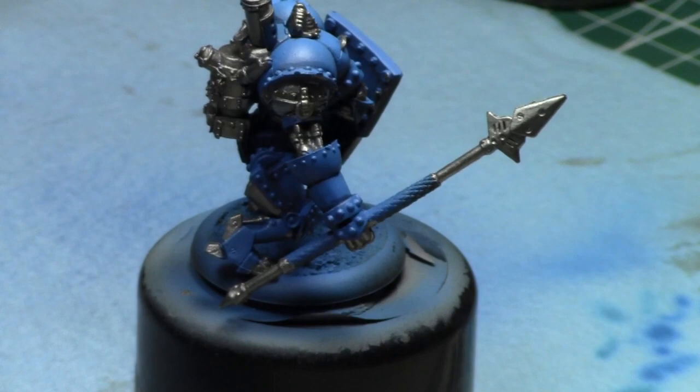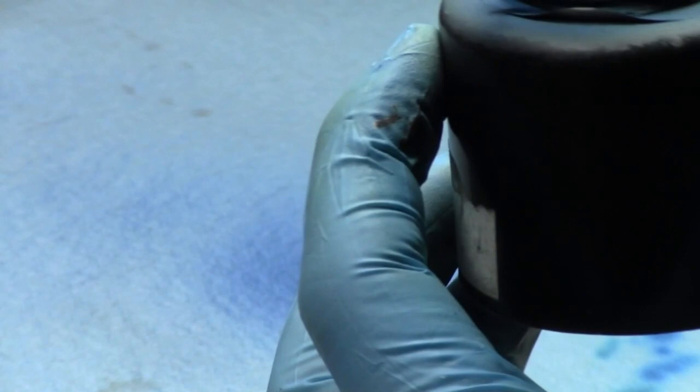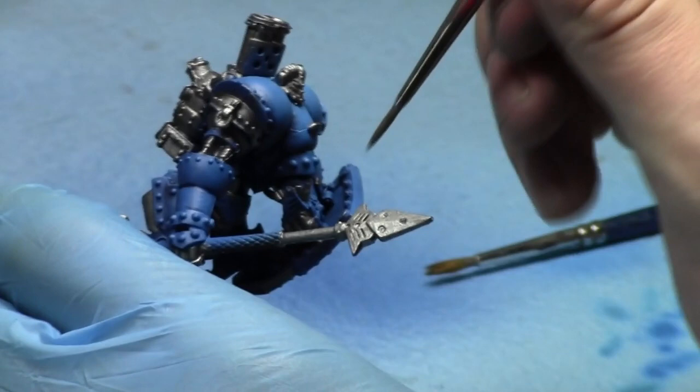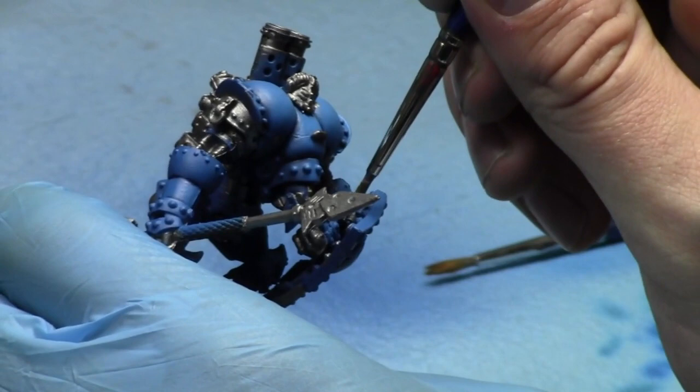Look at him — he's almost done. I'm going to go to a tabletop standard, and this hour is going to take up most of my painting time for him. I'm going to paint him up a little bit tomorrow — I'm only going to spend a couple hours on him total, probably. I unfortunately just don't have a lot of time to deal with him before Adepticon.